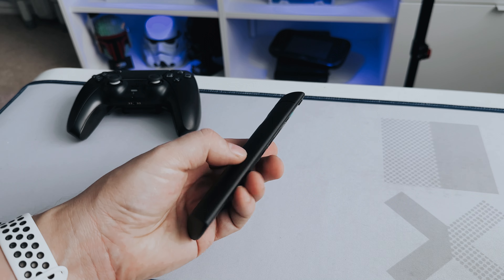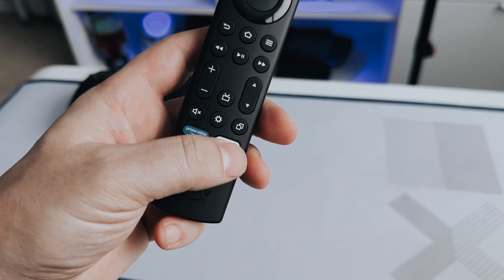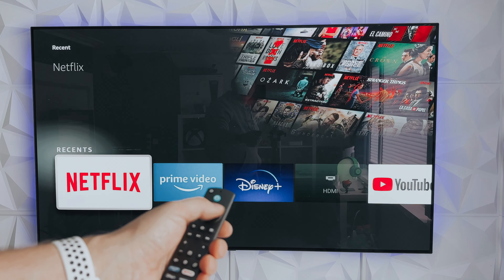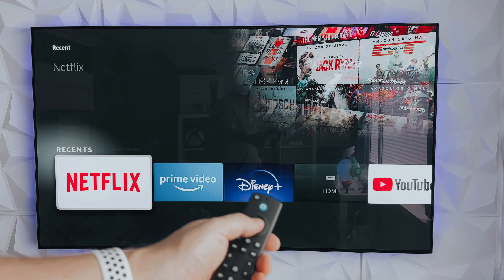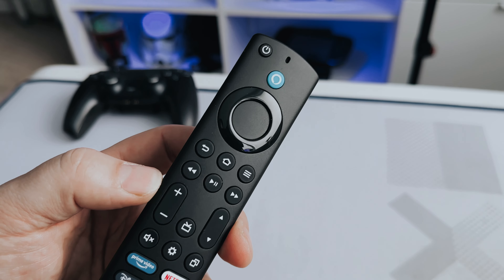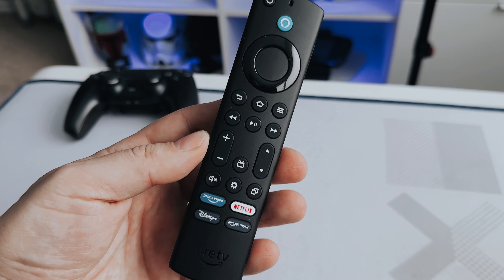Setup is exactly the same as every Alexa TV device I've ever owned. Plug it in, follow the instructions, register it, and it gets added to your available Alexa devices. The beauty of the Cube over a Fire TV stick or the Amazon Echo is that it combines both of these two devices. You can control the box and most things attached to it using your voice. If you've ever used Alexa before, you say the wake word followed by your command — whether it be turn things on, switch inputs, or other stock commands.